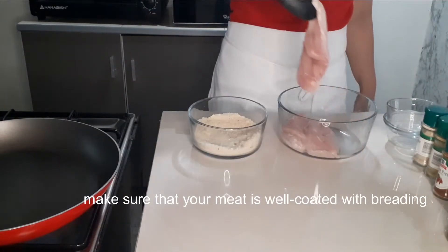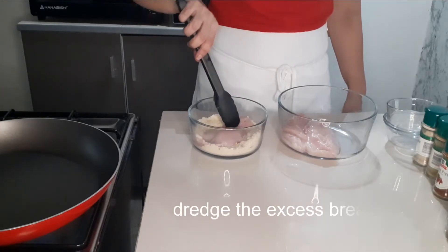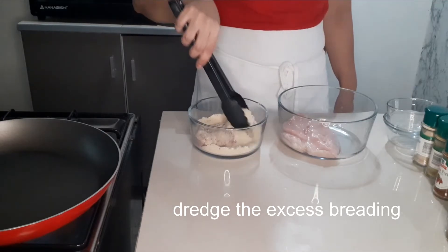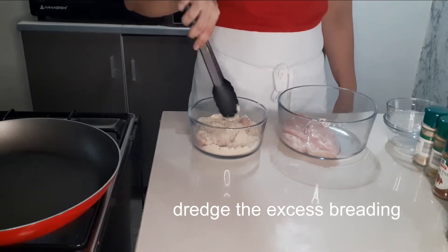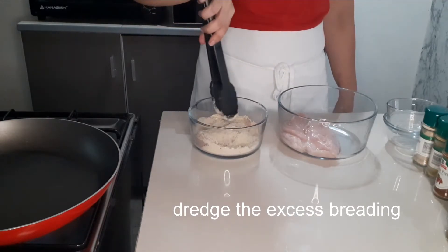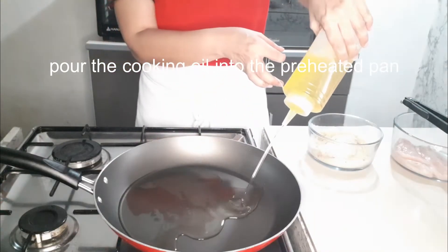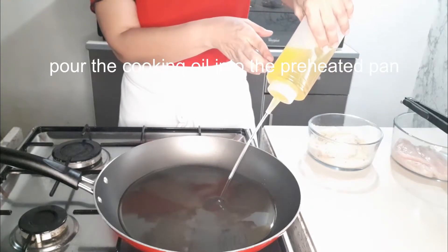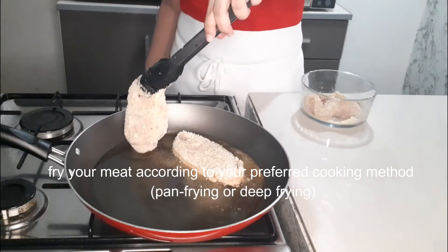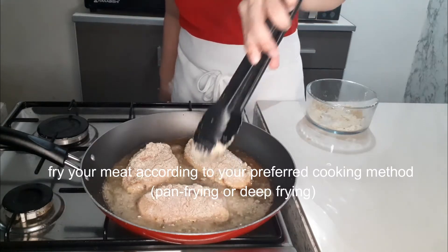Make sure that your meat is well coated with breading. Dredge the excess breading. Fry your meat according to your preferred cooking method — pan frying or deep frying.